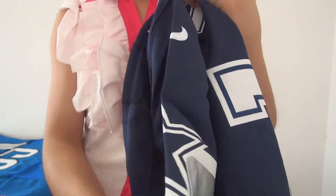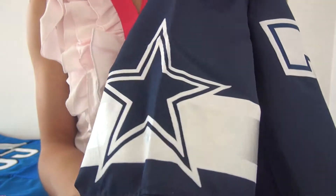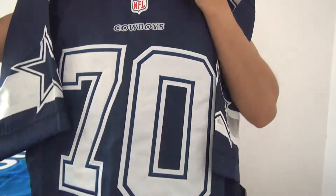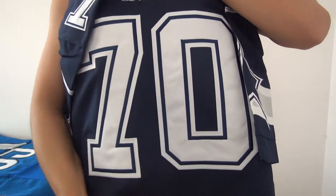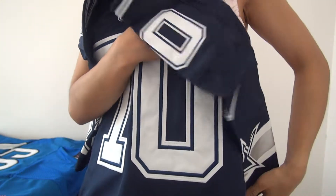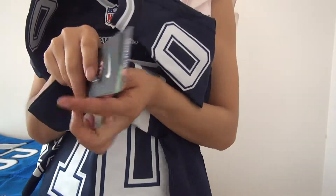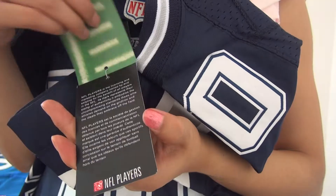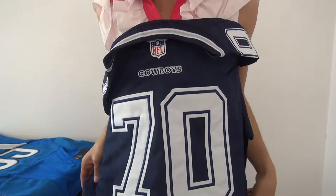And come to the right side — also got number 17, the Nike logo, and the jersey team logo picture. And inside the jersey we've got the big jersey number 17.